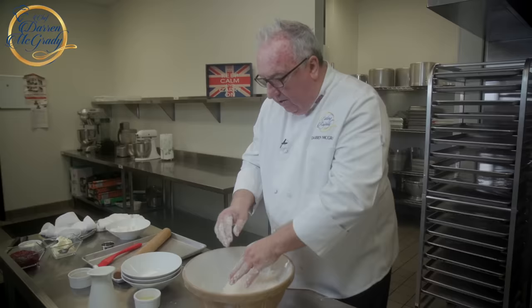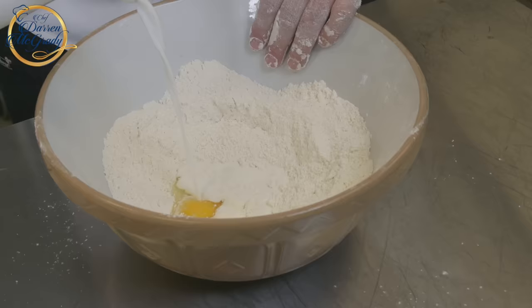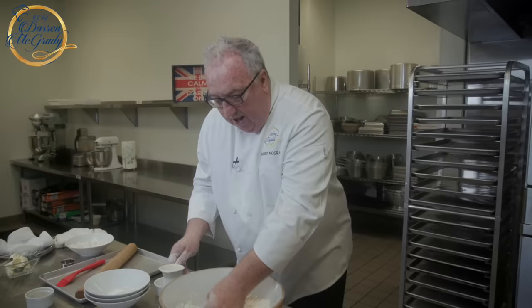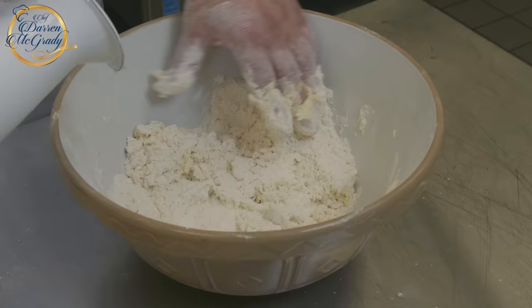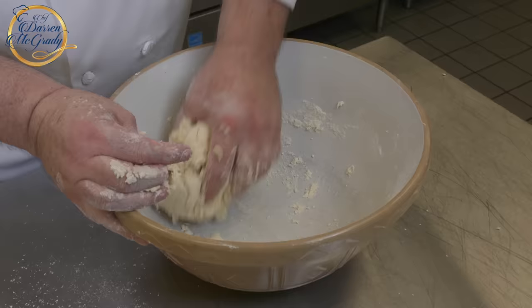Once you have these beautiful fine breadcrumbs, we'll add the egg and the milk. At this stage it's important that you don't knead it too much — you just lightly bring all those ingredients together. It's not bread we're working with, and if you work on the theory that each push, each little turn will tighten that dough, it'll help you realize how little we need to move it around. Just keep adding the milk until the dough comes together.